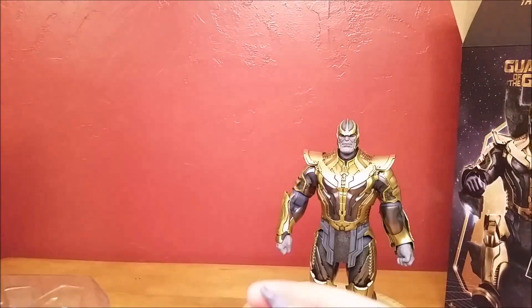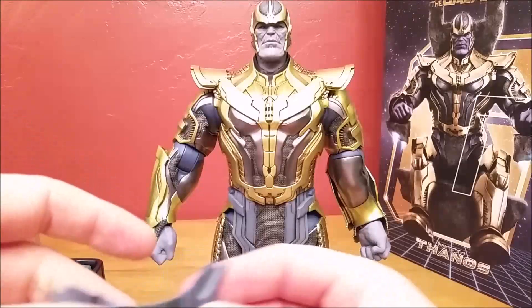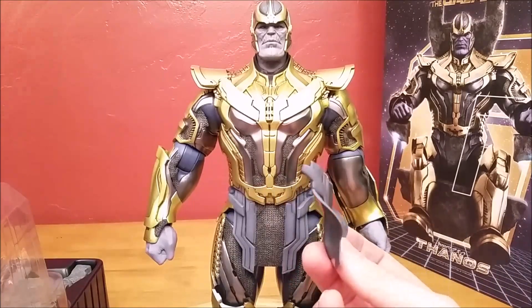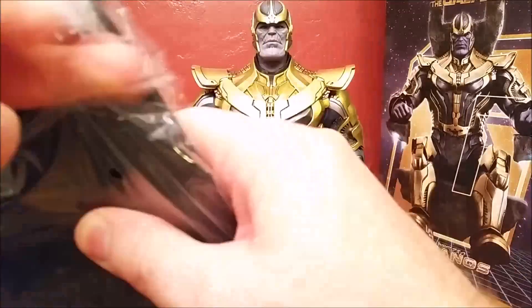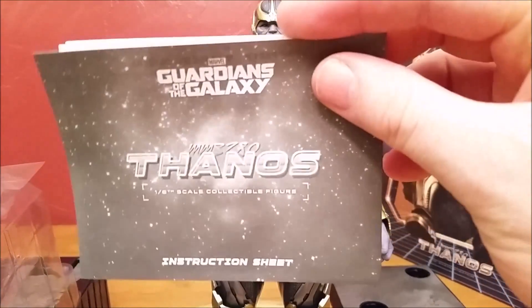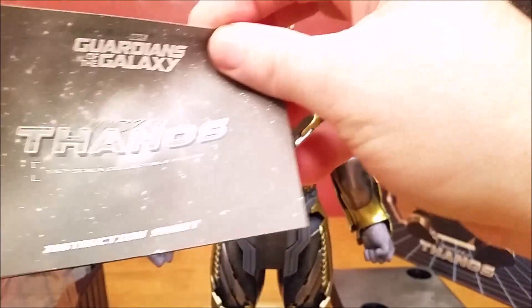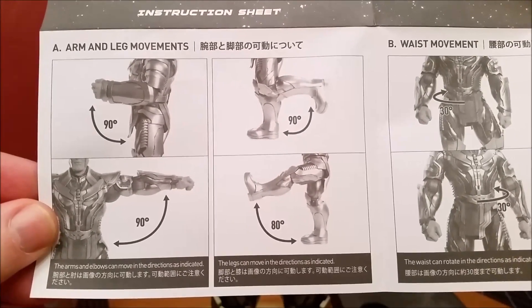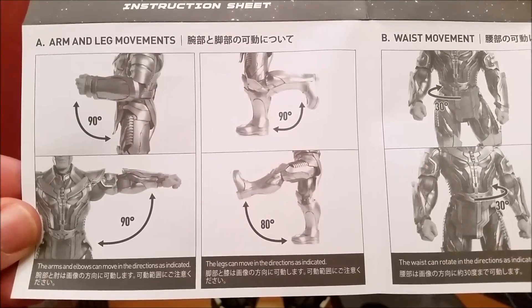We'll set him right there. Two relaxed hands, two fists. This I imagine is going to be the sitting portion of his outfit — so when he's sitting in his throne, this appears to be the piece the throne would be built onto. Here we have the instruction manual — it says Guardians of the Galaxy, MMS-280, Thanos, 1/6 scale collectible figure instruction sheet. The first step covers arm and leg movements: you can pivot the arm 90 degrees, then the legs 90 degrees, the forearm 90 degrees, and the entire leg 80 degrees.